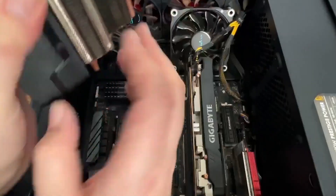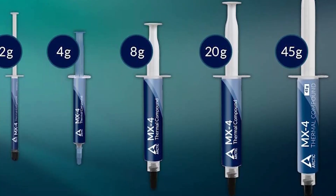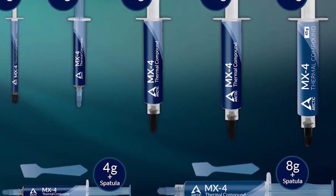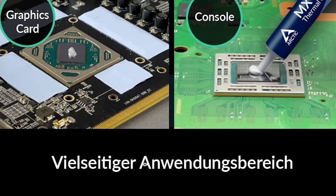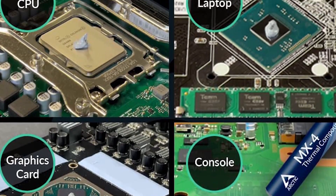One of the key advantages of the MX4 is its user-friendly application. The paste has a moderate consistency that facilitates easy spreading or application in the form of a pea-sized dot, catering to both novice and experienced users.